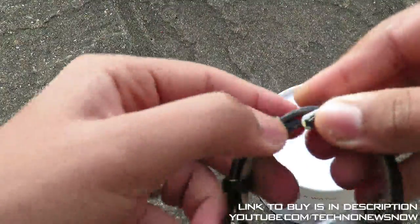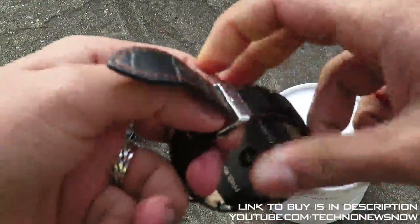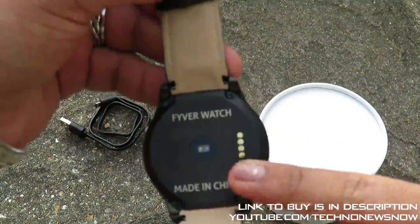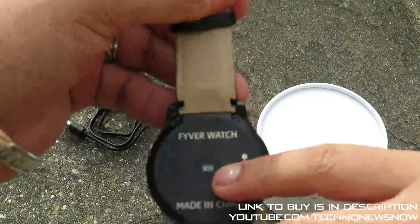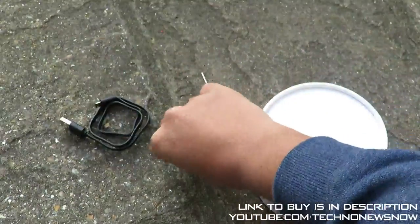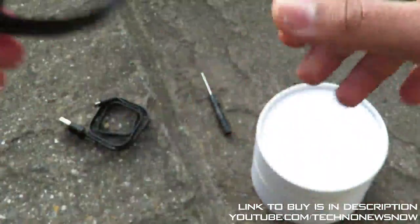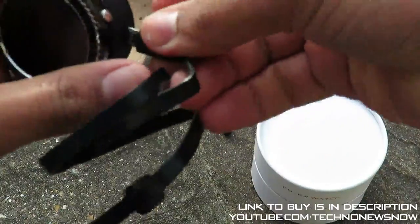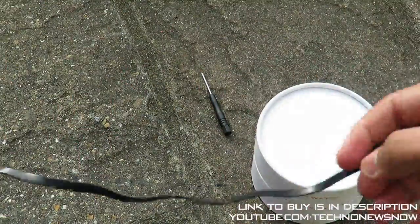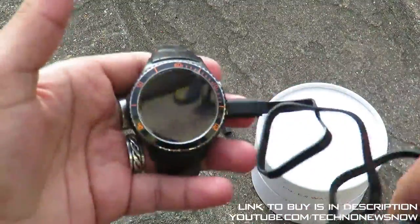It's a tight fit to open up, which makes sense as it's brand new and just been manufactured. On the back we've got 'Fiverr Watch', 'Made in China', the magnetic connectors for charging, and a heart rate monitor scanner underneath the device. To charge the watch you simply grab the cradle, sit the watch on it, plug the micro USB cable in, and connect it to a USB wall outlet or computer.